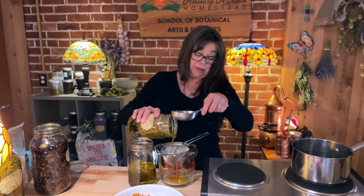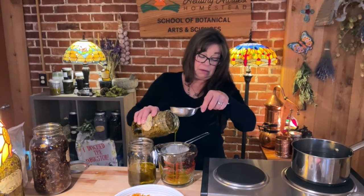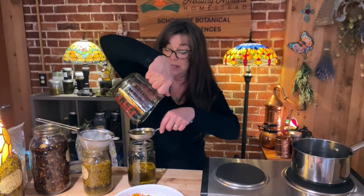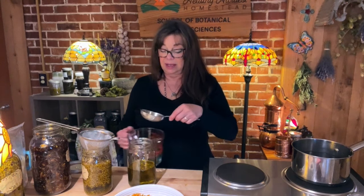Now I'm going to take this chamomile infused oil and pour it in. I didn't get quite a quarter cup of that — oh well, that's okay because I got a little bit extra of the others. Since I'm not selling these products and I'm giving them away to friends and family or using them for myself, I'm not being super finicky about things. So this is a little over one and a half cups of my herbal flower infused oil total.